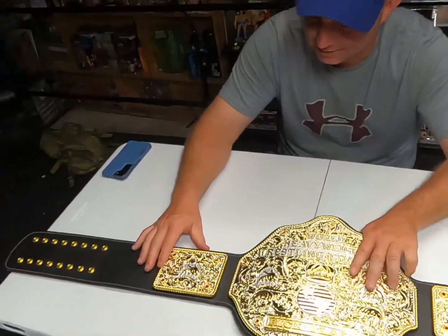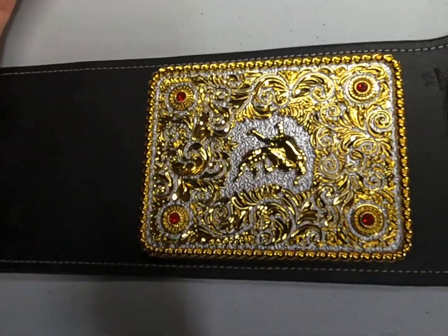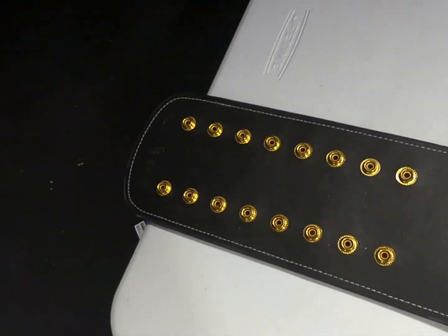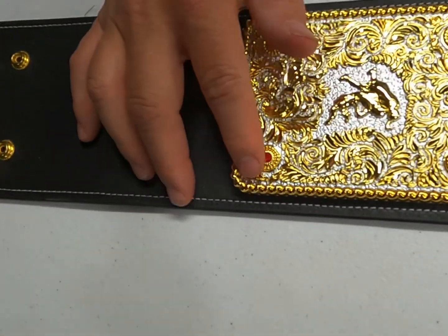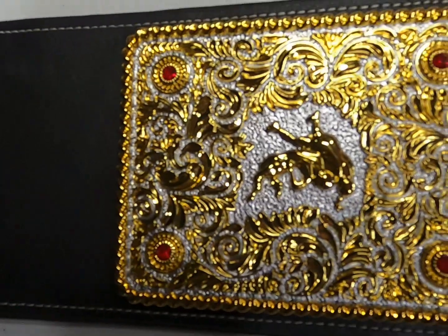You can see it's a pretty simple design — there's only three plates on it. It's got the snaps over here, and that plate has jewels, three jewels there. That design has two guys wrestling on it.